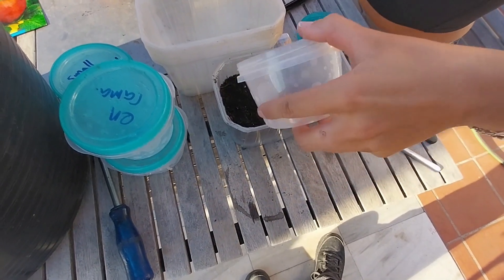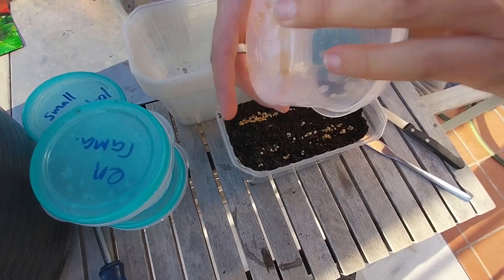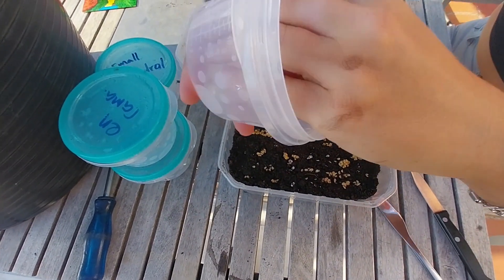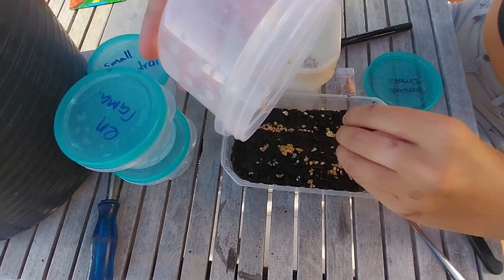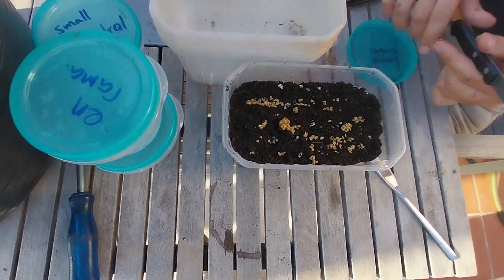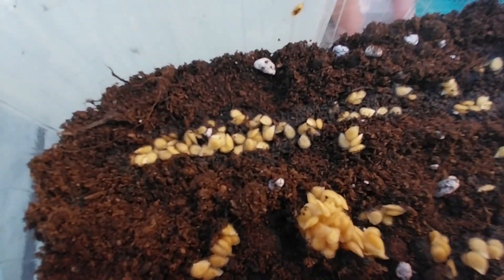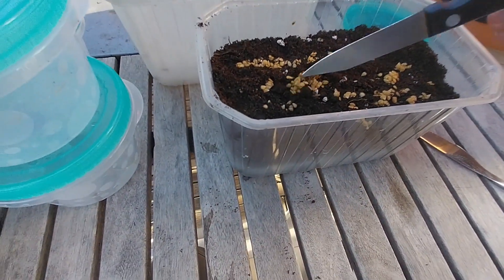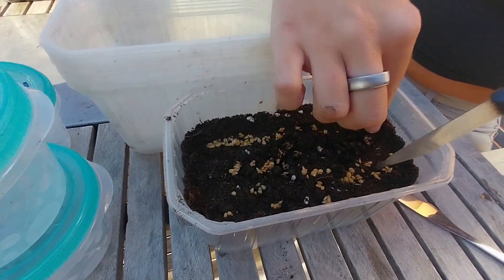So essentially what are we doing here? You're just putting them over the surface because we've extracted these seeds from tomatoes — we just put them in water and left them for a few days. Normally you'd probably dry them first, but in this case we're going straight to the planting process. Some of these tomatoes have started to chit — the roots are coming out. So hopefully this won't be a problem because I've never grown chitted tomatoes before.